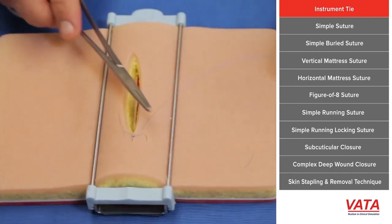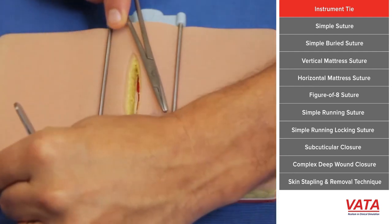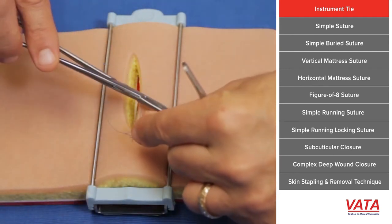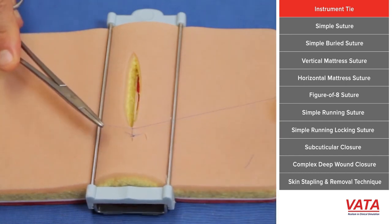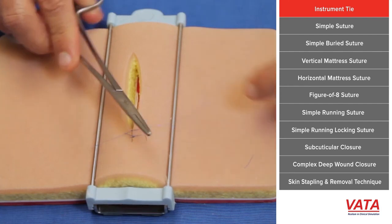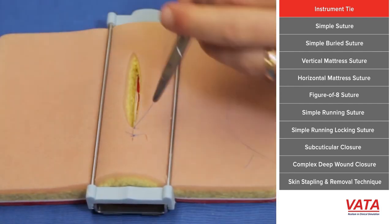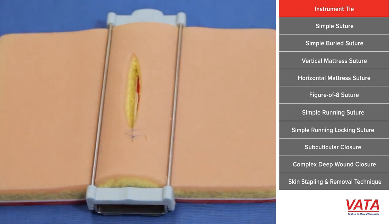Just to review: once your suture is placed, leave a short tail, wrap the needle driver twice, pull the short end to the other side, locking it. Don't pull up on it. Wrap just once around the needle driver, pull it back to the other side, lock it down, and for your next throw, wrap it once again and pull it to the other side. Some absorbable suture you may need to do it four times, but three times for permanent suture — like the suture that comes in your kit — is fine.